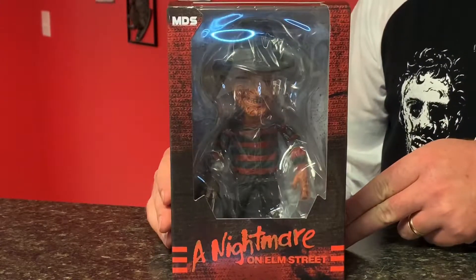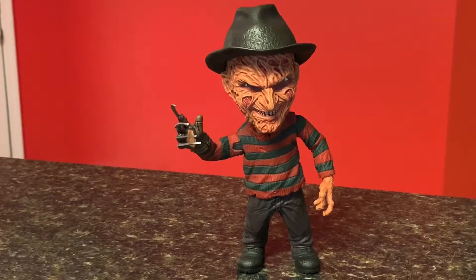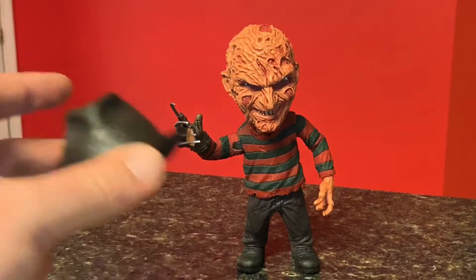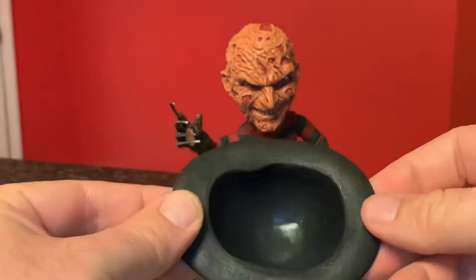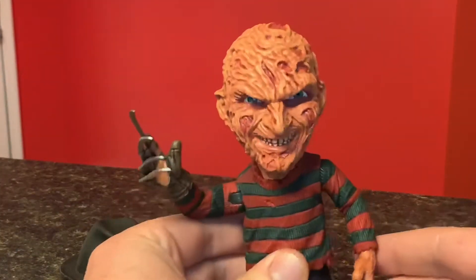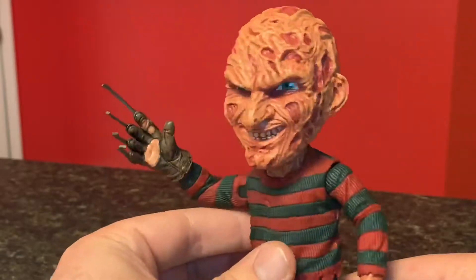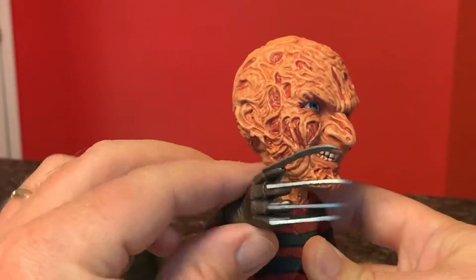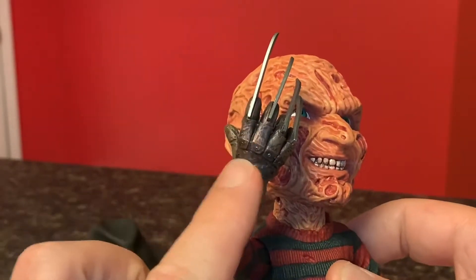All right, so let's get him out of the box and take a look. So here we have Freddy. He doesn't come with any accessories. His hat is removable and it feels just like a hard plastic that's been molded. Let's check out the paint job here. I like how the glove looks like razors. Looks like some worn metal on the back.